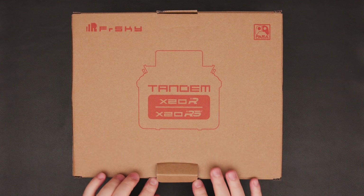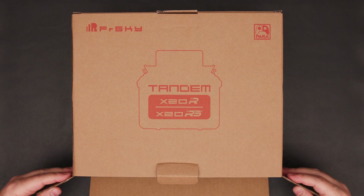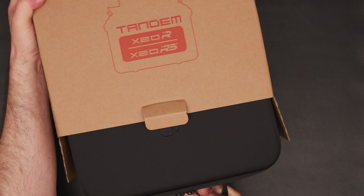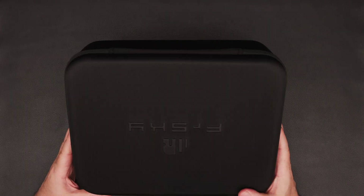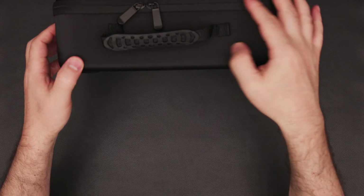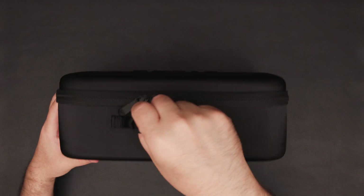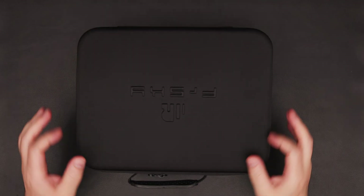Welcome to my review of the brand new FrSky Tandem X20R radio, designed for fixed wing and drone control. Let's dive into the new features and see what it offers. The Tandem X20R has a redesigned appearance and a host of new features, particularly enhancing long distance and reliable radio connections.